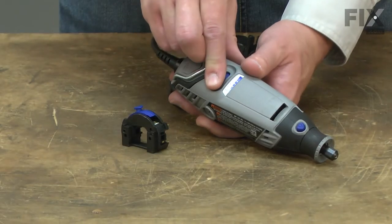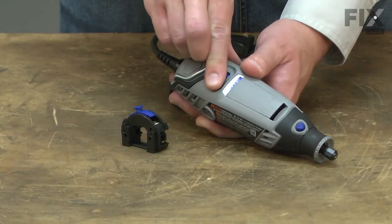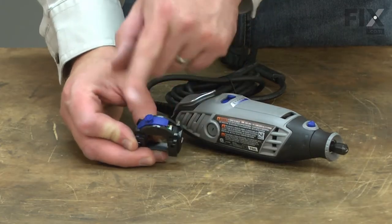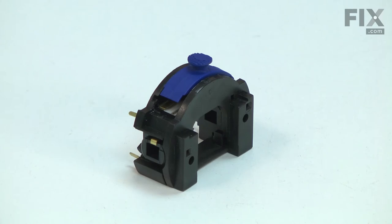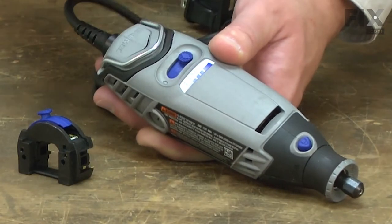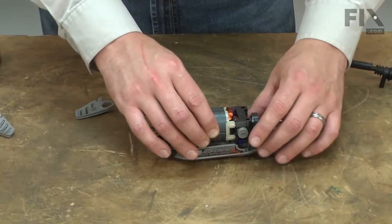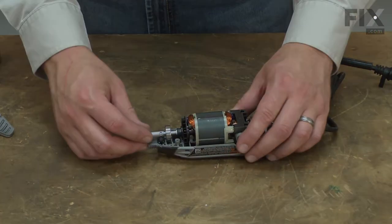The switch assembly allows you to turn your rotary tool on and off, vary the speed, and it holds the motor brushes. Like any switch, it will wear over time and eventually will need to be replaced. A bad switch may prevent the tool from turning on or being able to vary the speed. Replacing the switch assembly is a repair that you can do yourself and I'm going to show you how.